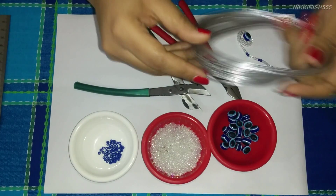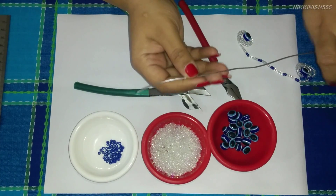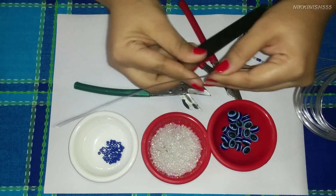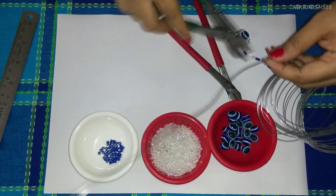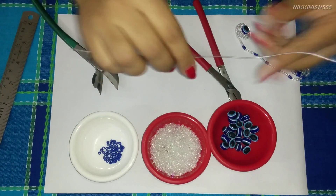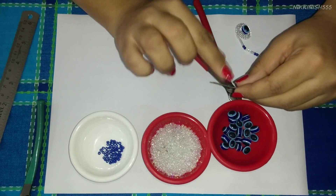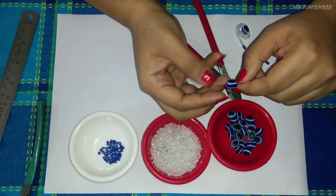First we are going to measure out 12 inches of wire and cut it out. Now we are going to start attaching our beads. We will start from one corner, and here we are going to place our evil eye bead.